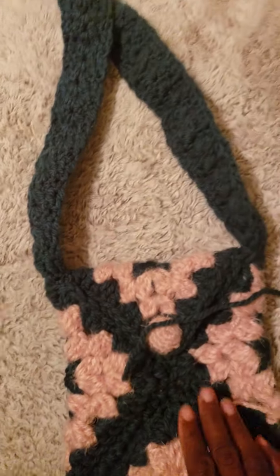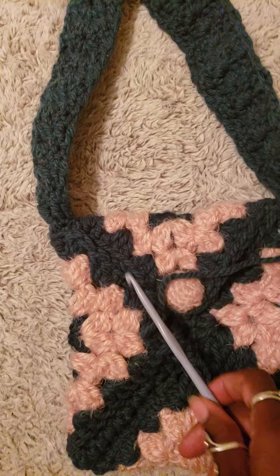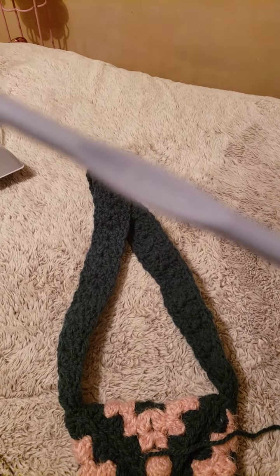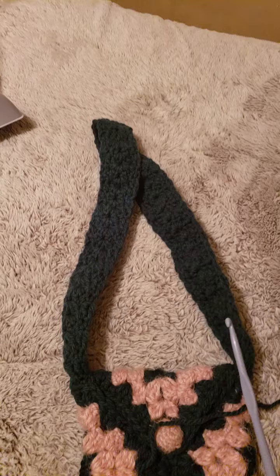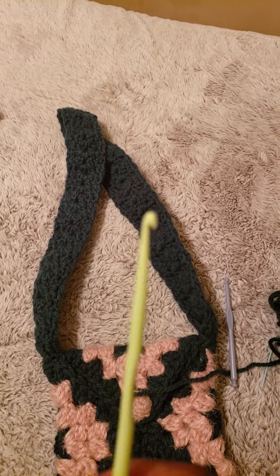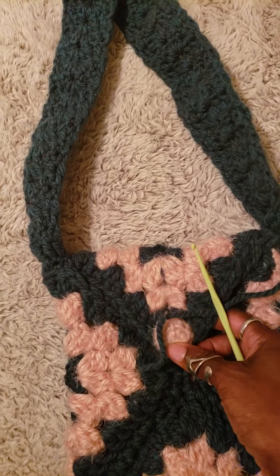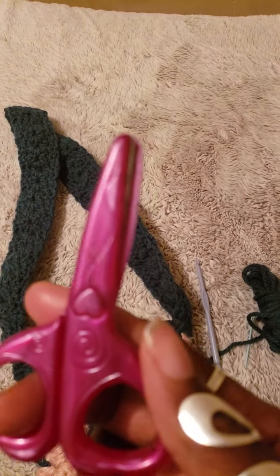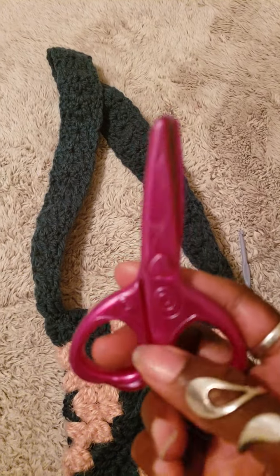I used this needle to crochet the larger parts of the bag. Let me see if I can see the size in the camera — it's hard to see, but it's a fairly large needle. I also used this second needle to complete the button part. And I can't leave my scissors out — I love these scissors, they work perfectly for clipping or cutting my yarn as I go.